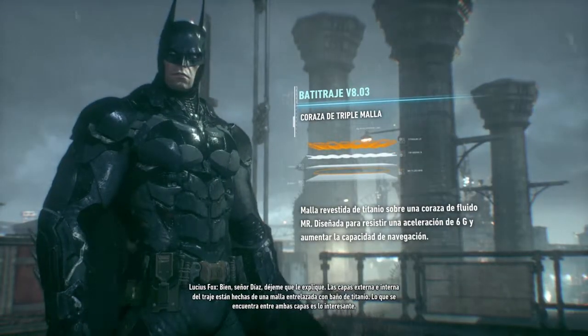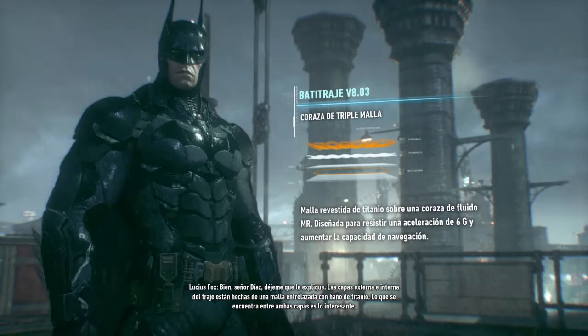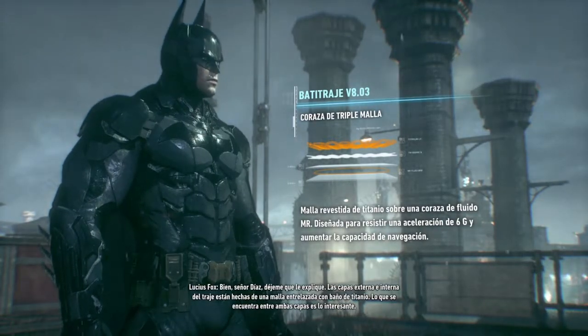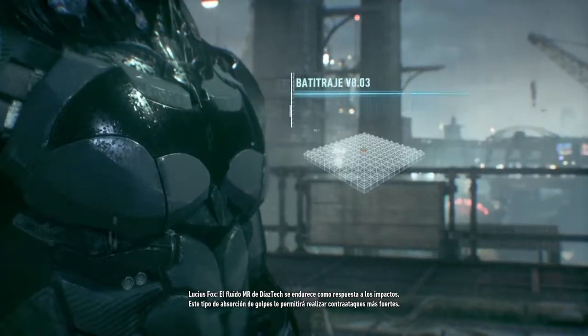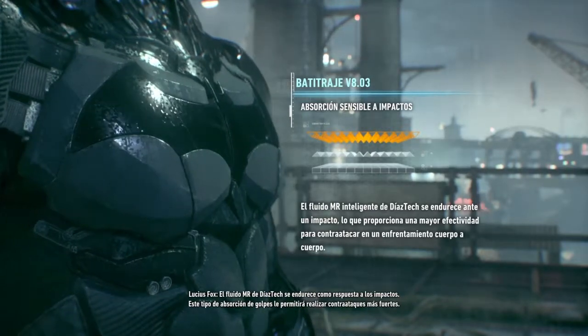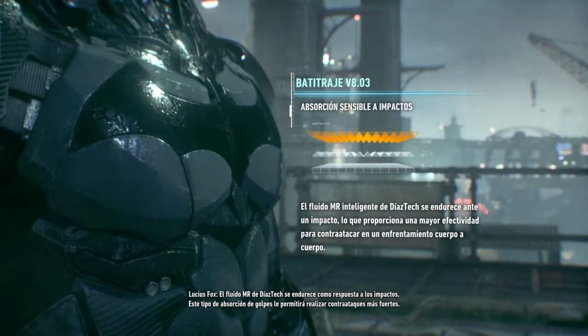Las capas externa e interna del traje están hechas de una malla entrelazada con baño de titanio. Lo que se encuentra entre ambas capas es lo interesante: el fluido MR de Diestex endurece como respuesta a los impactos. Este tipo de absorción de golpes le permitirá realizar contraataques más fuertes.